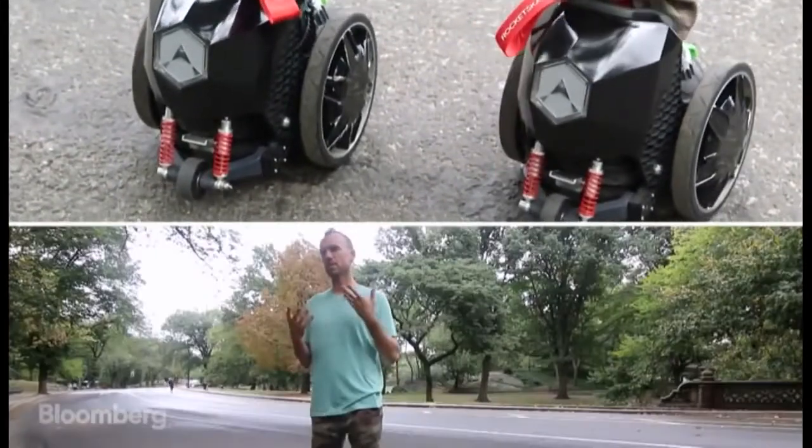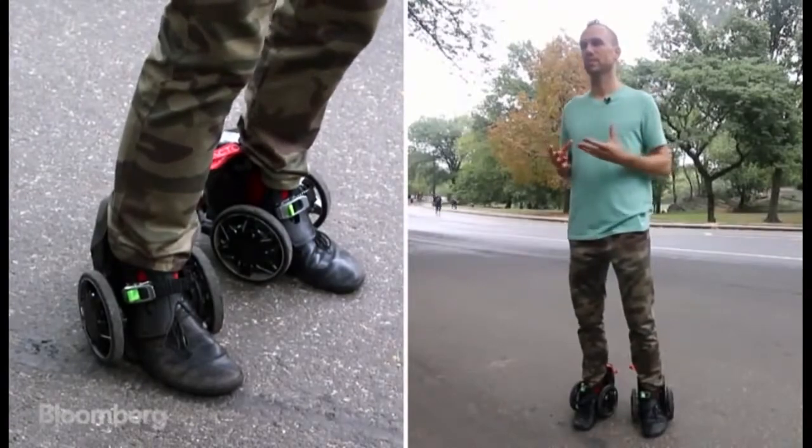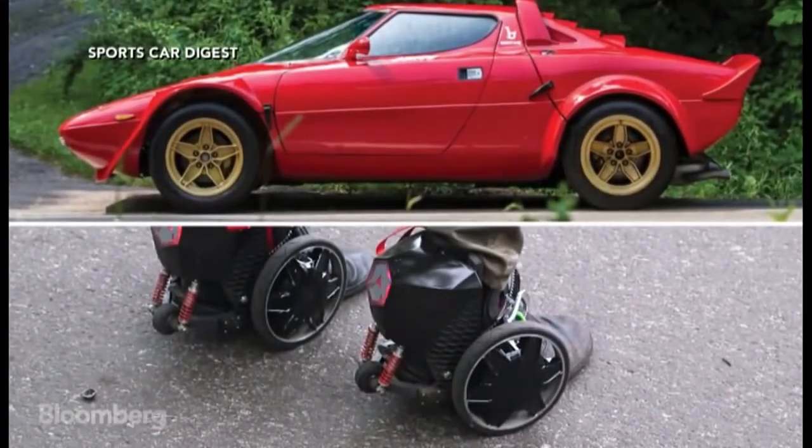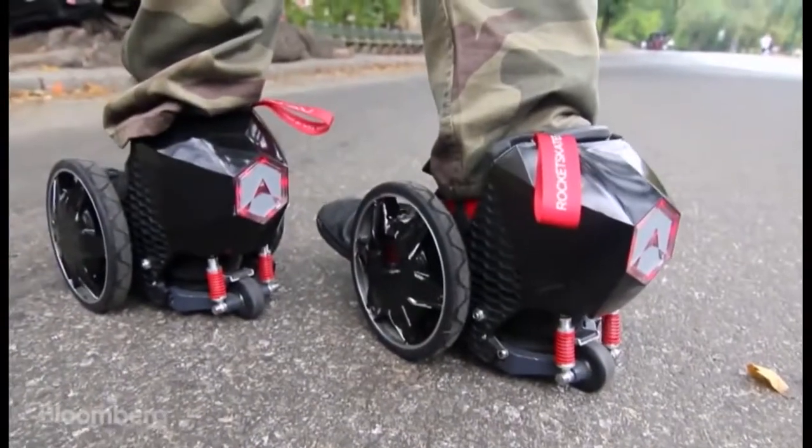The skates are very inspired by automotive sources — the Lancia Stratos from long ago. These wheels are designed with that car in mind.